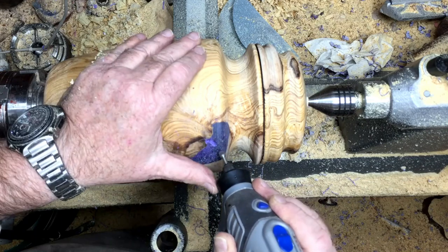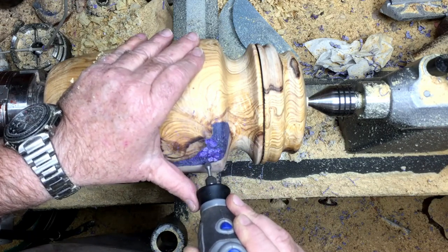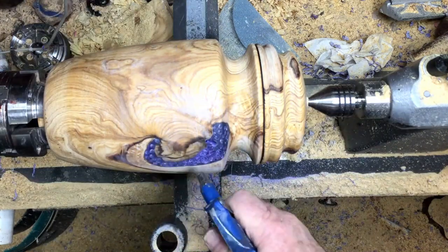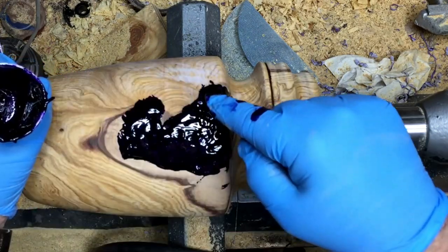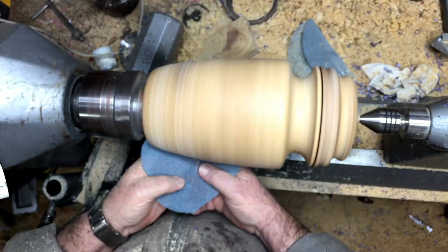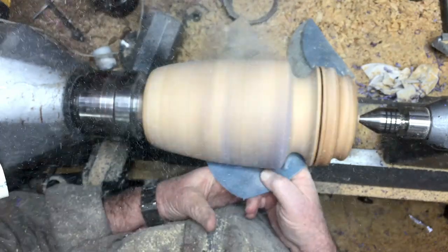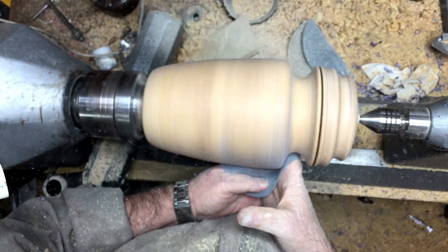I'm going over the hole again with the Dremel — as we discussed — and I'm going to fill it up again. That is the second layer; the first one didn't come out so nice so I've done it again. Now I'm going to sandpaper it from 80 all the way to 400 grit.